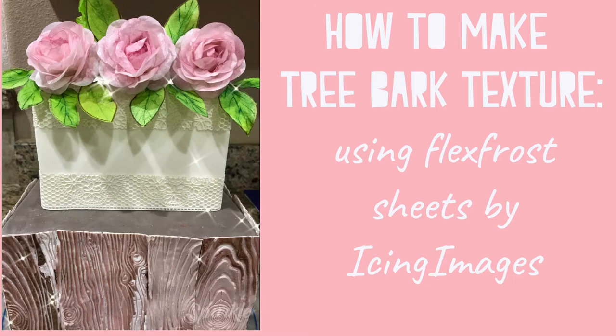Hello everyone and welcome back to my channel. Today I will be showing you how to make tree bark texture using flex frost sheets by Icing Images.